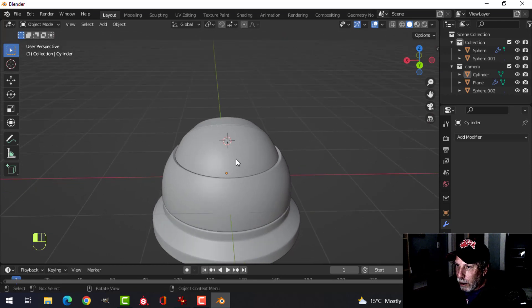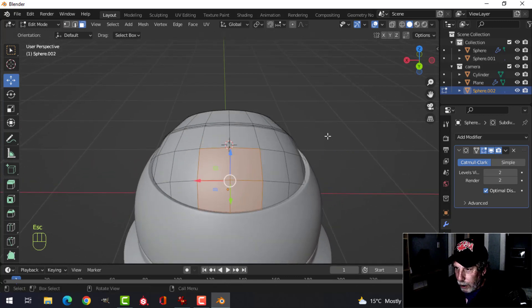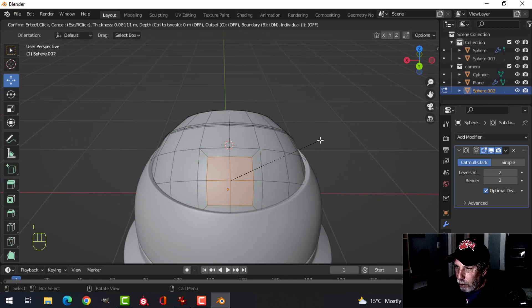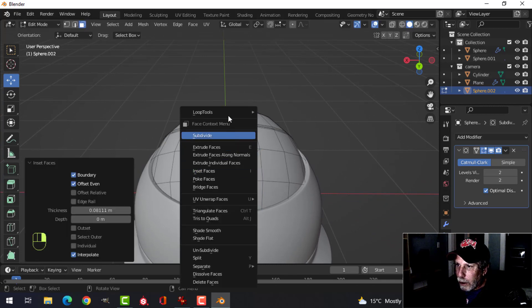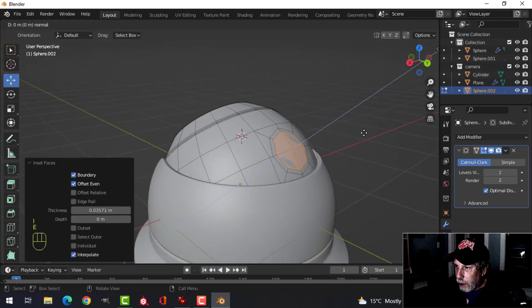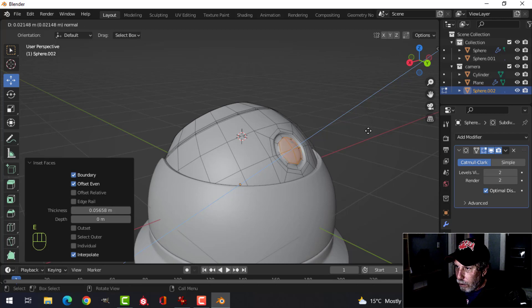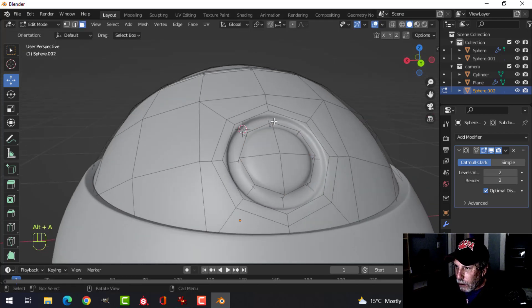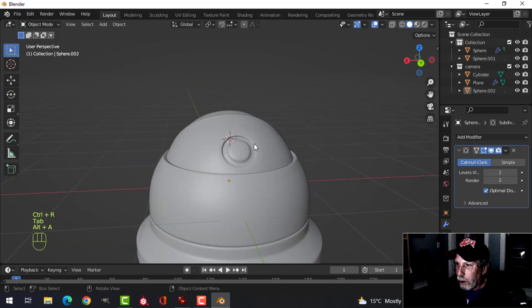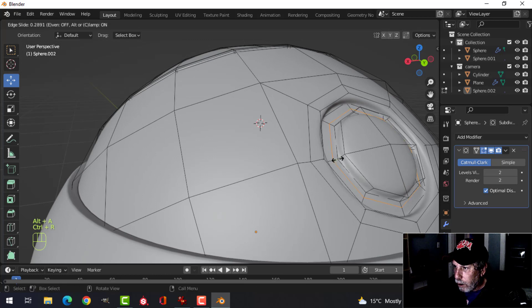Come into the top of the camera, in face selection press C for paint select. Press I to inset and pull it in quite a ways, right-click Loop to Circle, then I to inset again. E to extrude and gesture down, I to inset again, then E and gesture outwards. Throw in an edge loop here — just a nice soft kind of button detail. Put another edge loop here to tighten it up.